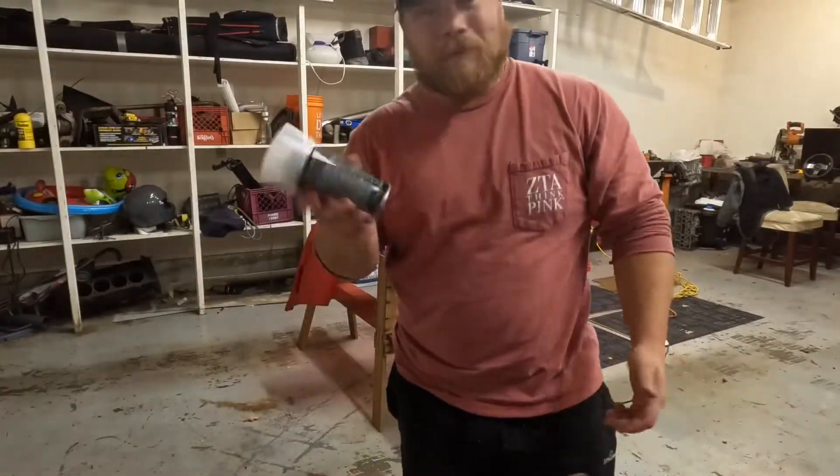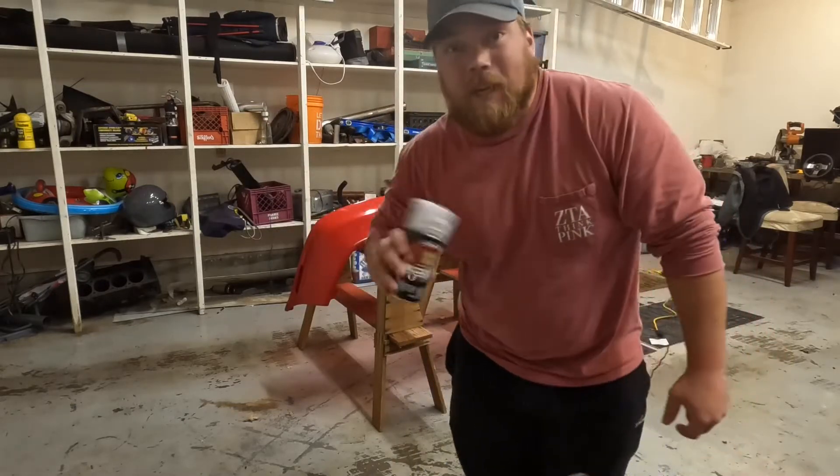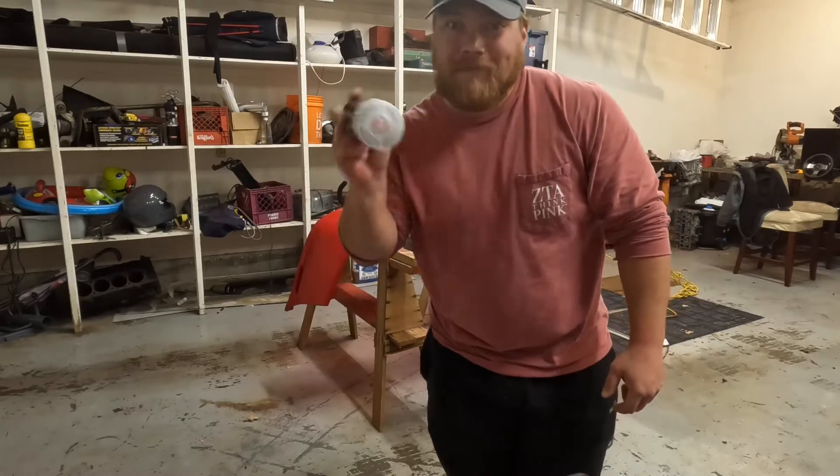It's clear coat time. For whatever reason this can doesn't seem to have a ball inside of it, so I'm going to shake it a little bit extra, but here we go.